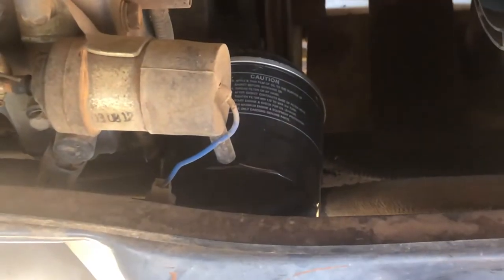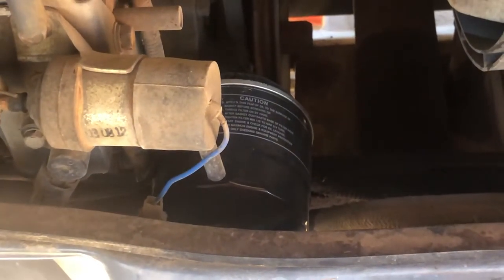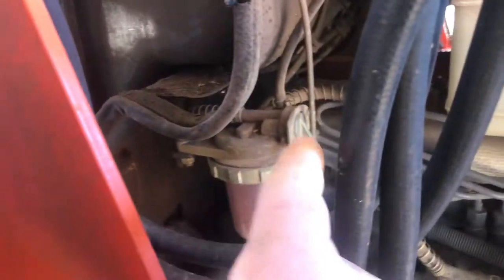Your engine oil filter — you can see it's right there. It's a darker gray, showing it's been changed recently. And then your fuel filter is right back here.